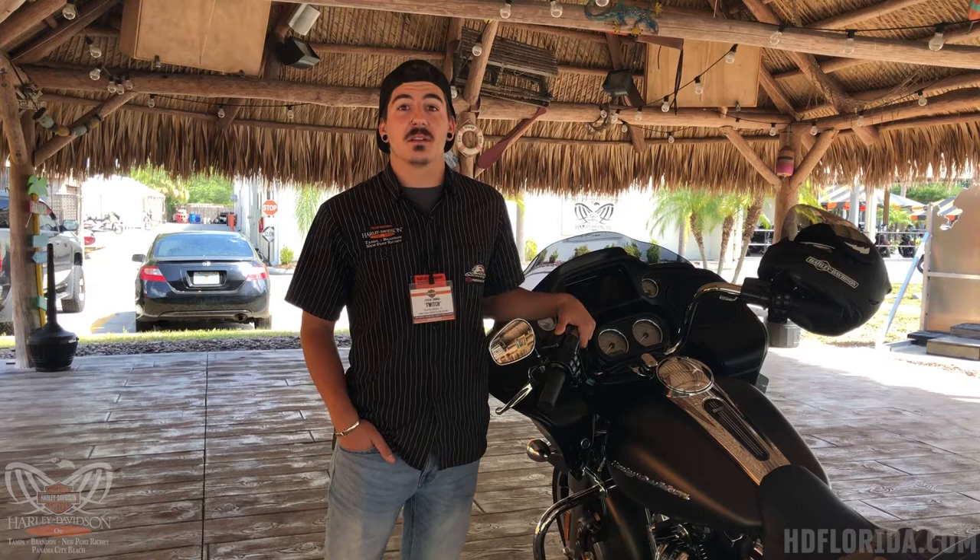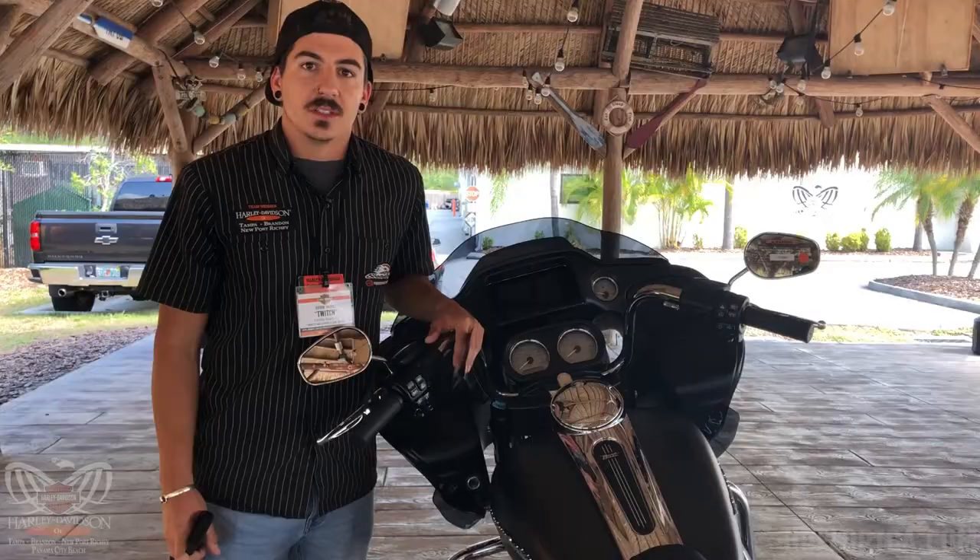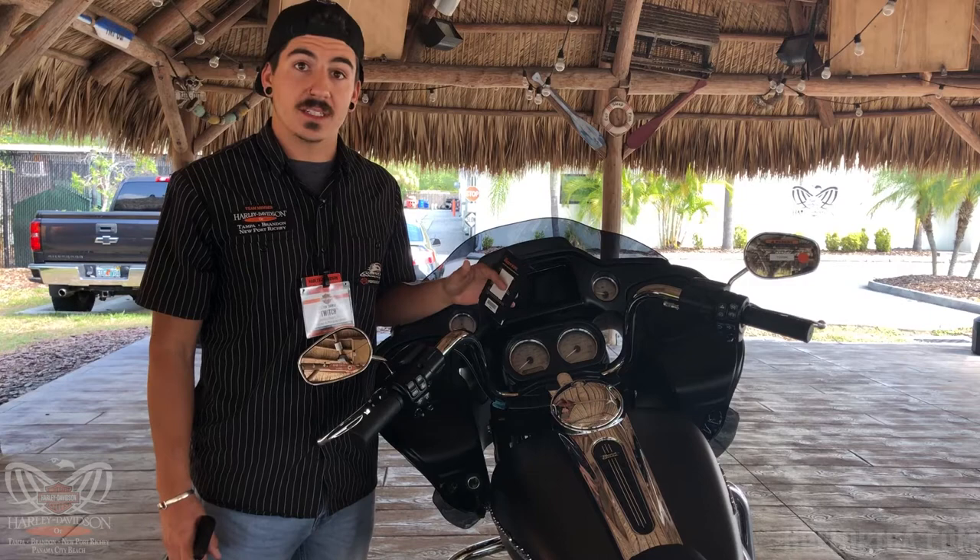What's up everybody, it's Steven here at Tampa Harley-Davidson. Today I'm going to show you how to clean and sanitize your motorcycle as well as your riding gear using some household products as well as some Harley products that we have here. Today I'm going to be cleaning this 2020 Road Glide Standard in the industrial gray denim.